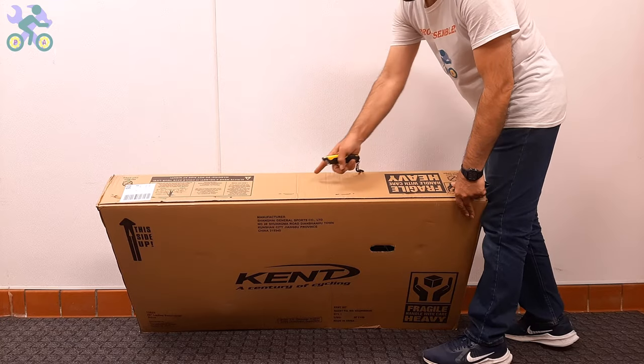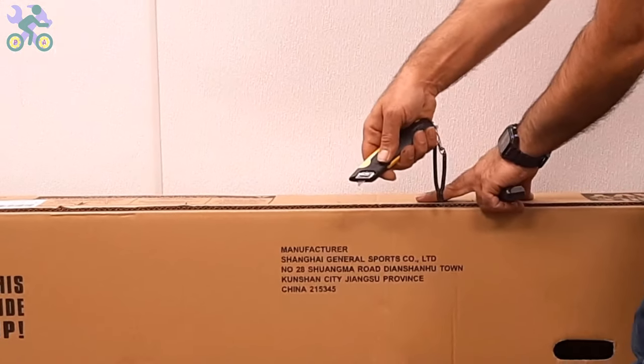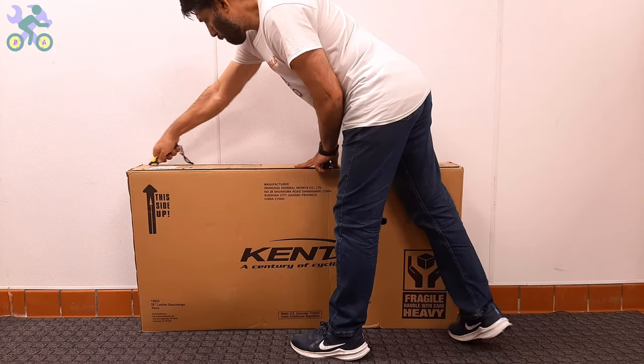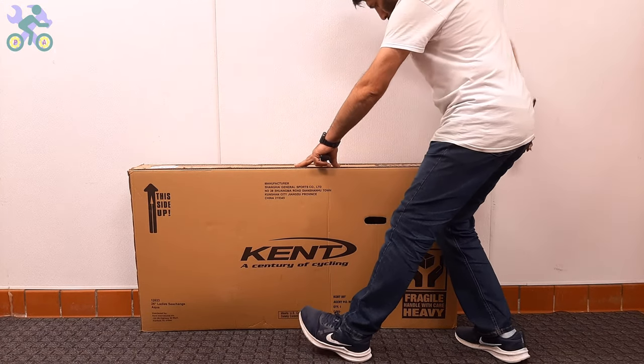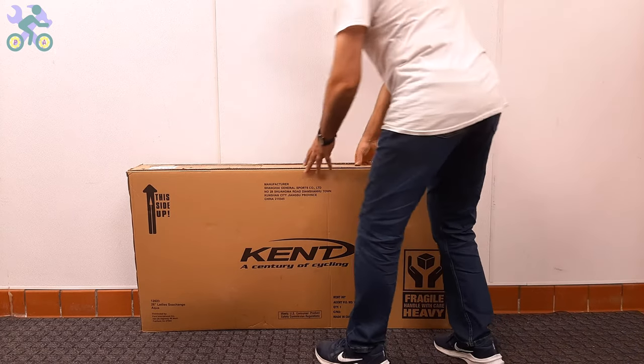To open the box, use a half-inch deep cutter or knife and start by cutting the top and sides of the box. Even if you cut through the middle of the top, as long as your cutter blade stays within half an inch deep, it won't affect the bike.